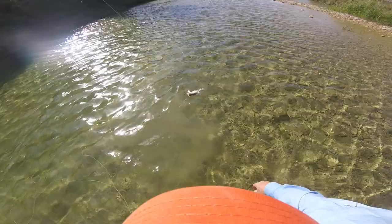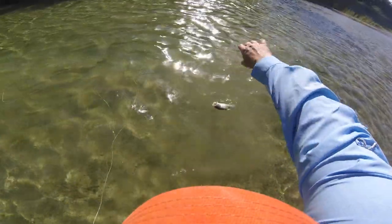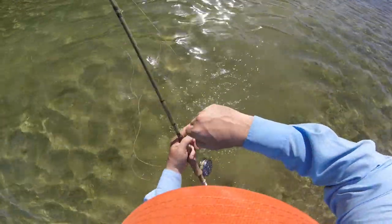That's a big Guad. No, it's a largemouth. It's a largemouth.